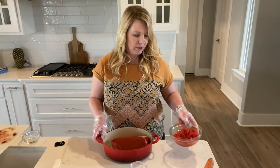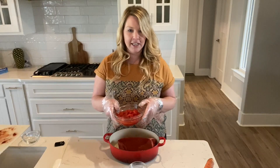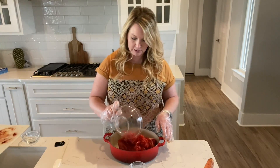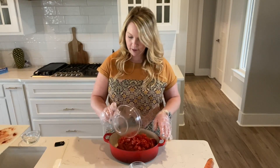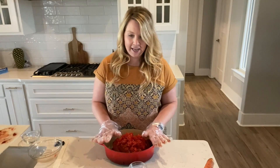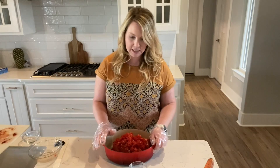Once it's browned on all sides, you're going to add a 14 and a half ounce can of diced tomatoes with green chilies and pour it over the top of the roast. If you want more liquid, you can add another can of tomatoes or some beef broth to the dish.